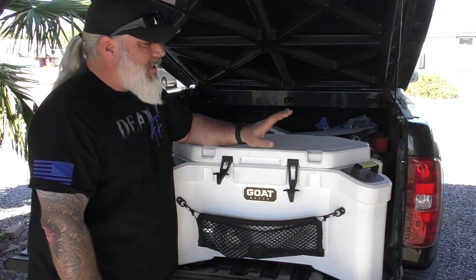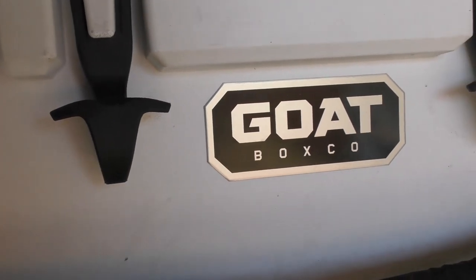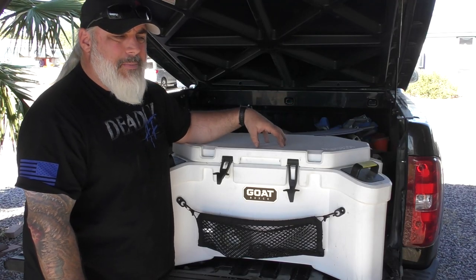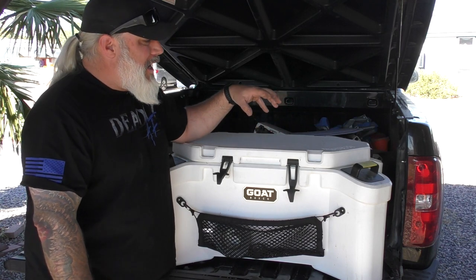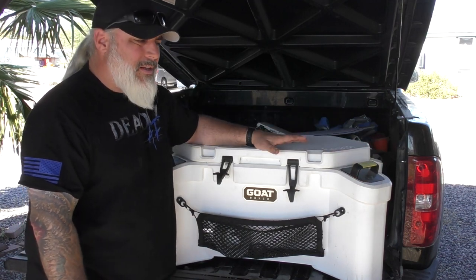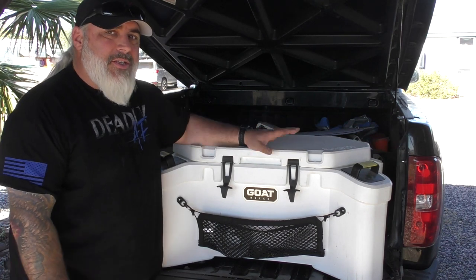On price: right now for the holidays it's $100 off as of the recording of this video, making it $399 — normally $499. That puts it in the same or better performance category as some high-end coolers out there, but you also get all the extra storage, the cans, and everything else included for the same price.